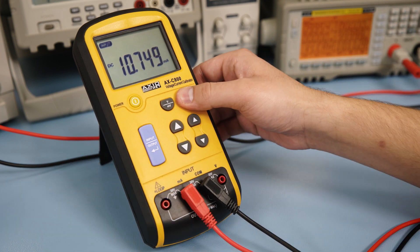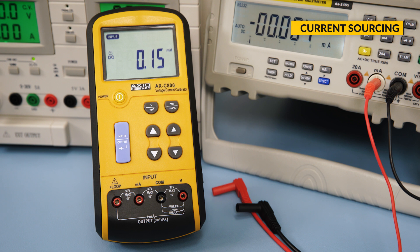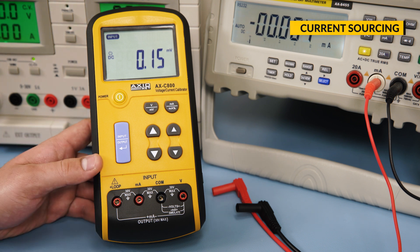By pressing the mA button, the calibrator will show the current as a percentage from 4 to 20 mA, where 0% is 4 mA and 100% is 20 mA. The calibrator can source 0 to 24 mA using its own power source.